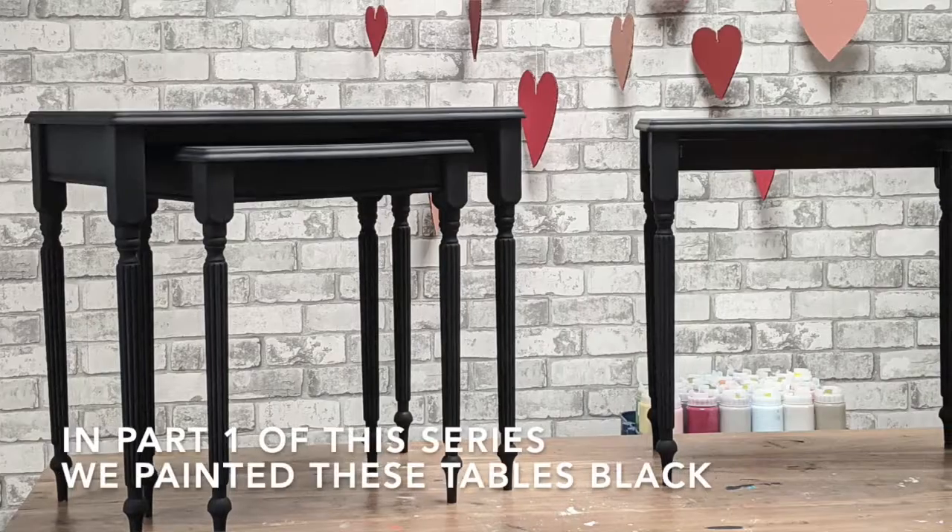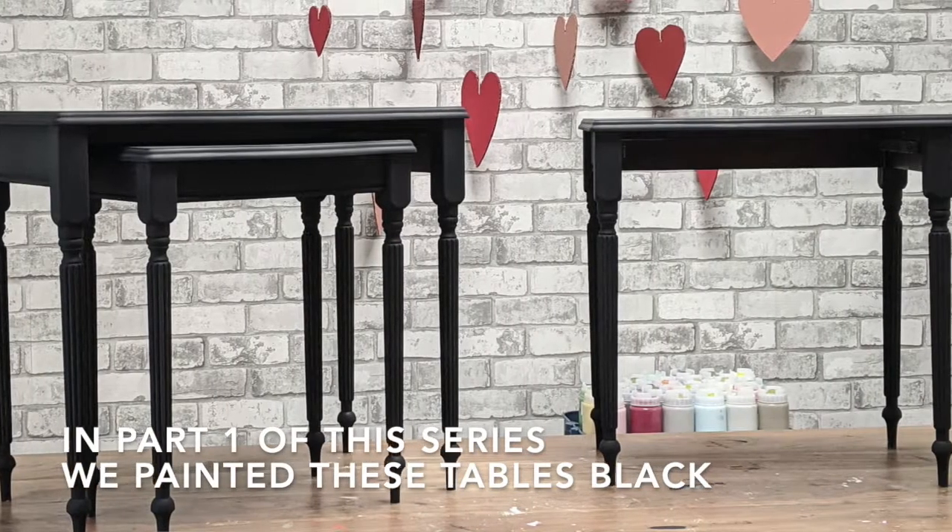Hello, I'm Mary from Country Chic Paint. Thanks for watching part two of our nesting tables project. In the last video, I applied licorice over these tables, and in this one, I will be doing this finish with devotion and crackle medium. That is this beautiful, vibrant red that we've got. Thanks again for watching, and let's get started.